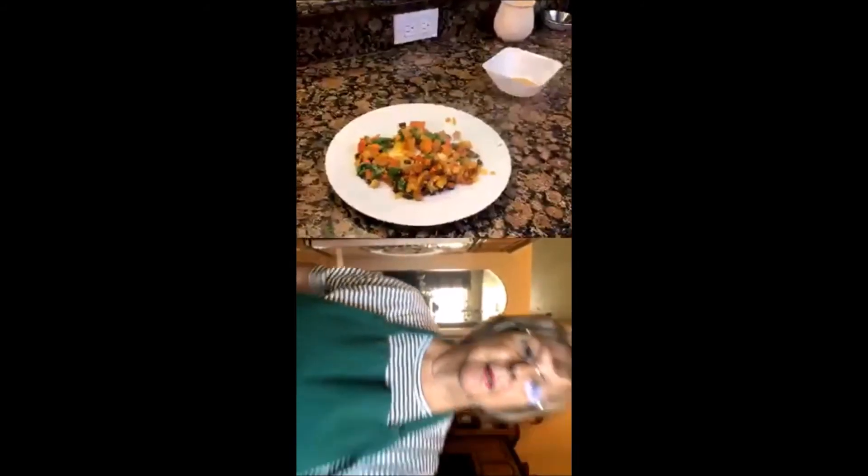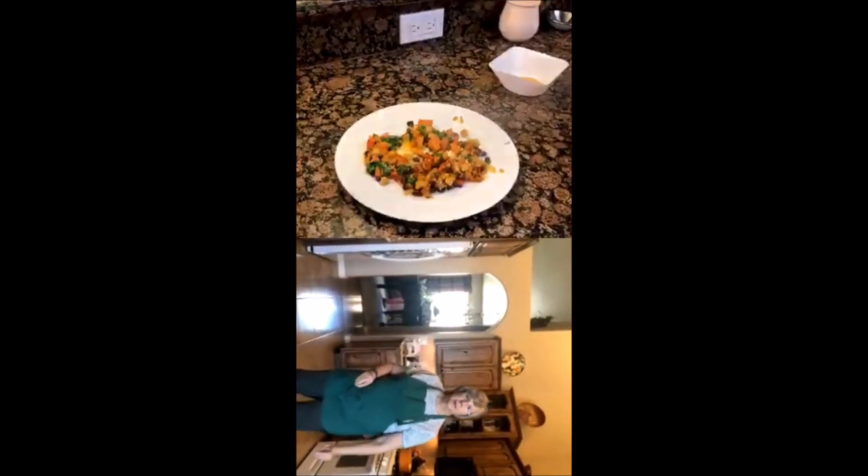So we're trying to get the plate all nice and pretty. I got another plate going here and adding some more.